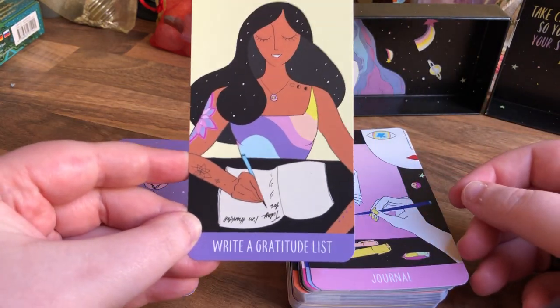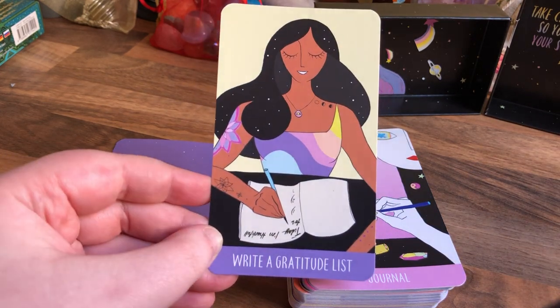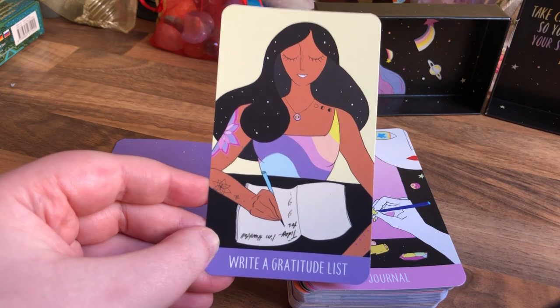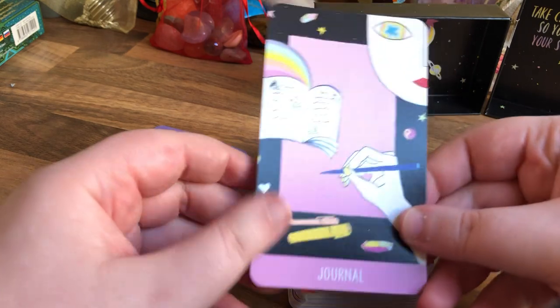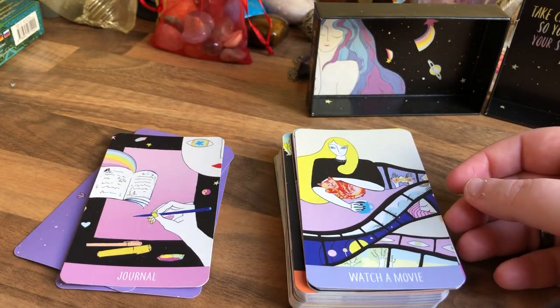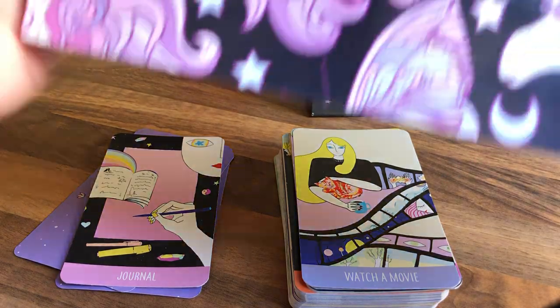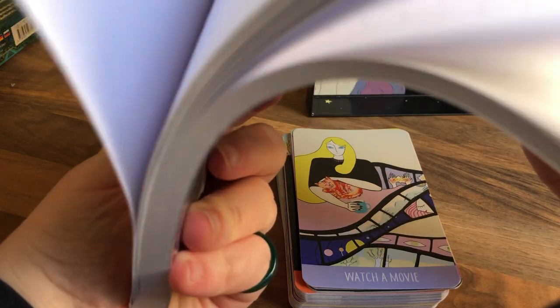Write a Gratitude List — so instead of pros and cons, you just write things you're grateful for. It's just the pros. That's a great thing. Journal — so work on your bullet journal. I have my bullet journal here, it's a massive thing. I got it off Amazon not knowing how big it was — it's huge. But I have it, so I might as well use it, and then get a new one once it's finished.